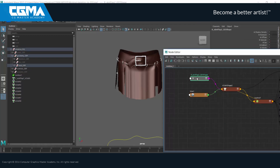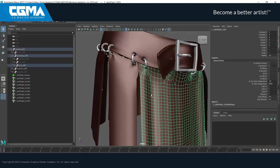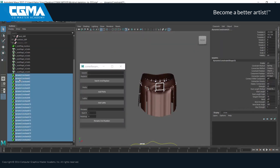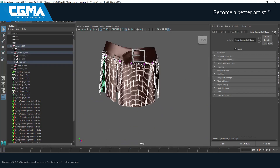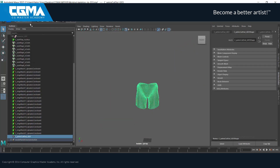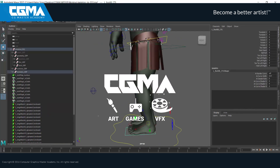We will use Maya's powerful nCloth, which is a fast and stable solution to simulate a wide variety of dynamic polygon surfaces. We will also see how nCloth can be used to create dynamic setups for rigids. In addition to all of this, we will have a weekly live section with Q&A and you will receive personal feedback on your weekly assignments. I'm really excited to teach this course and I hope you guys will enjoy it.